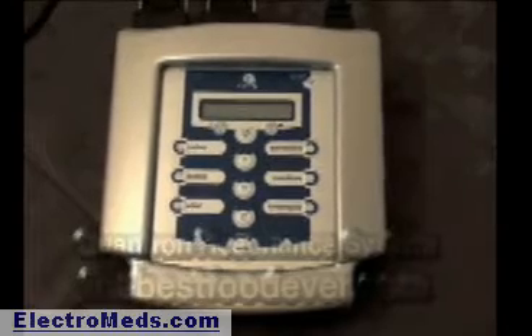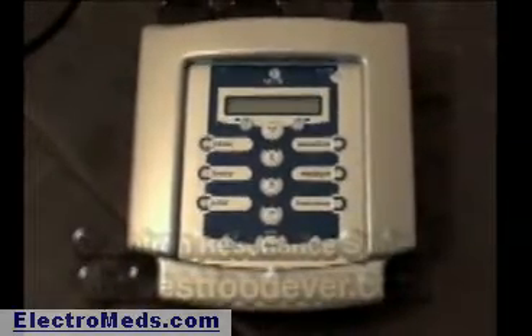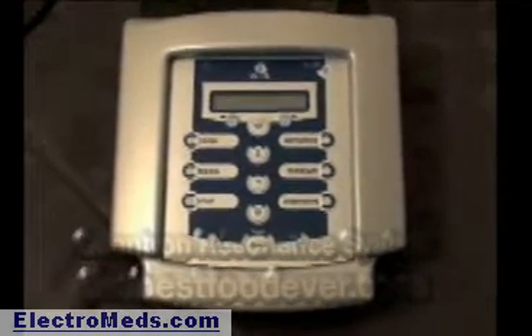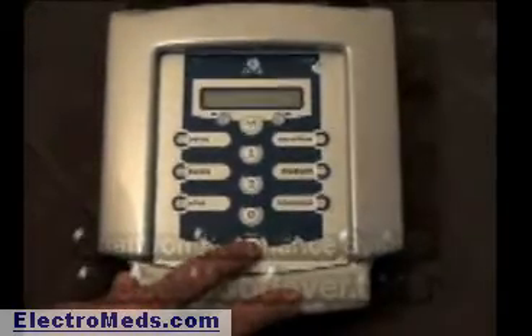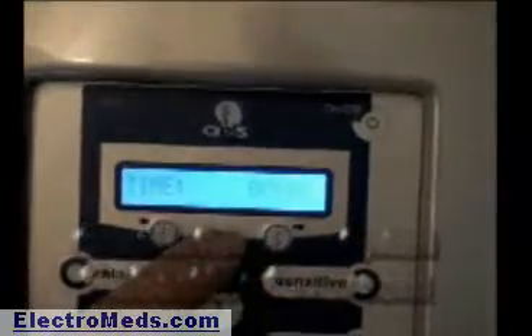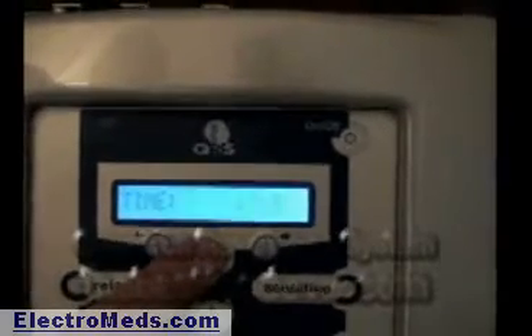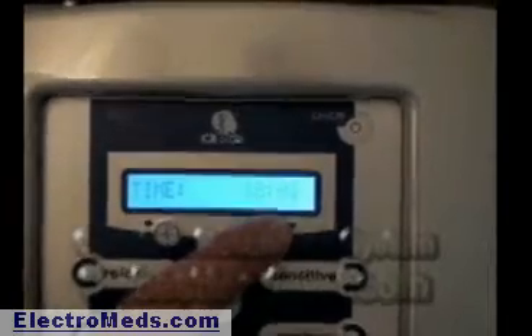Now we need to set the time of day on the controller. This is very important because the time of day dictates how the unit works with the Chinese organ clock, which is based on the circadian rhythm of the Earth and has different frequencies for different times of day for different organs. If you travel to a different time zone, you have to reset the time. Hold the start button down and push the on-off button once. When it lights up, release and it goes into the time-of-day setting. Use the AB button to toggle through the numbers — right is higher, left is lower. Right now it's 1800, so I need to set it to 18:07.